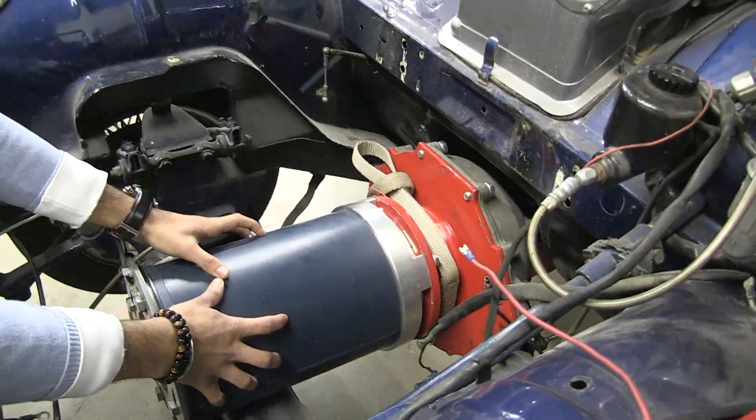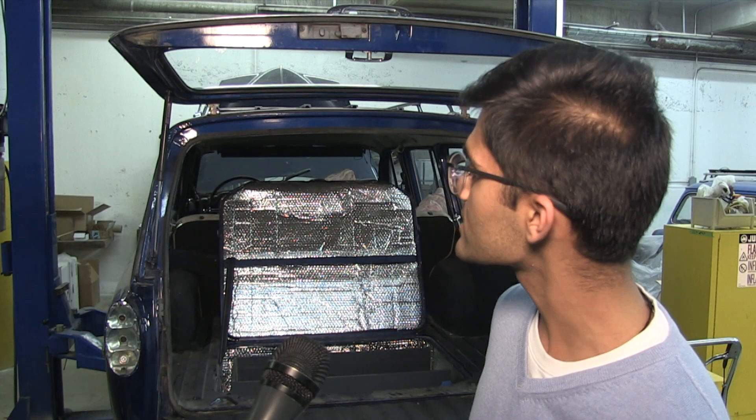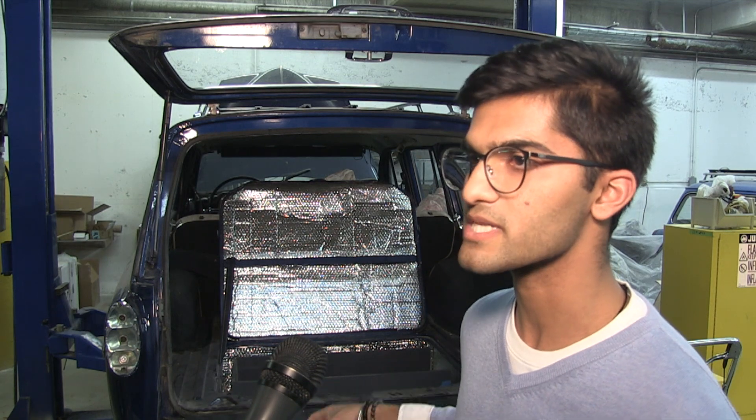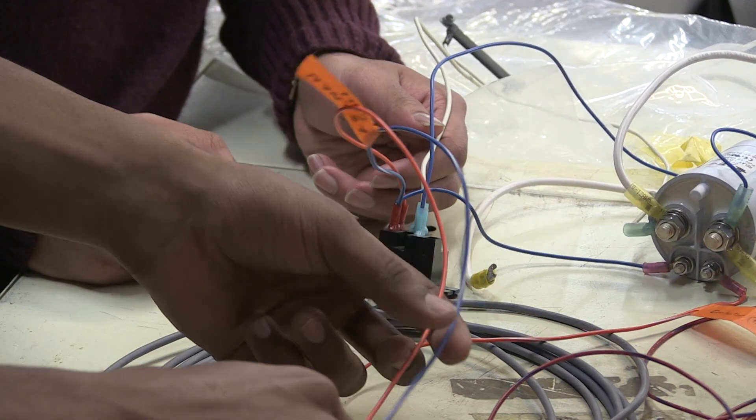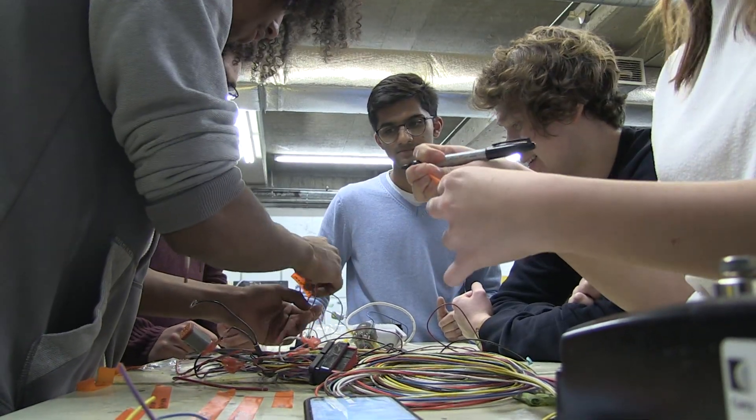Eventually we're going to be making a digital infotainment system for the car. There's also going to be a digital dashboard and we'll be embedding this car with sensors all over the place for modern features, such as parking assist, collision detection, and eventually we want to move forward into autonomous driving.